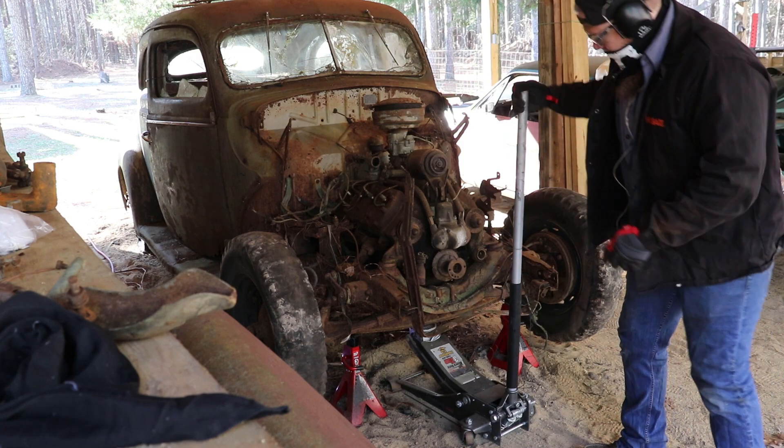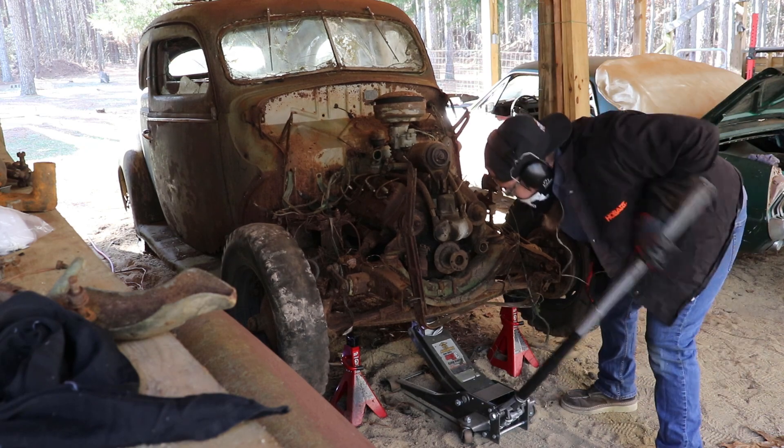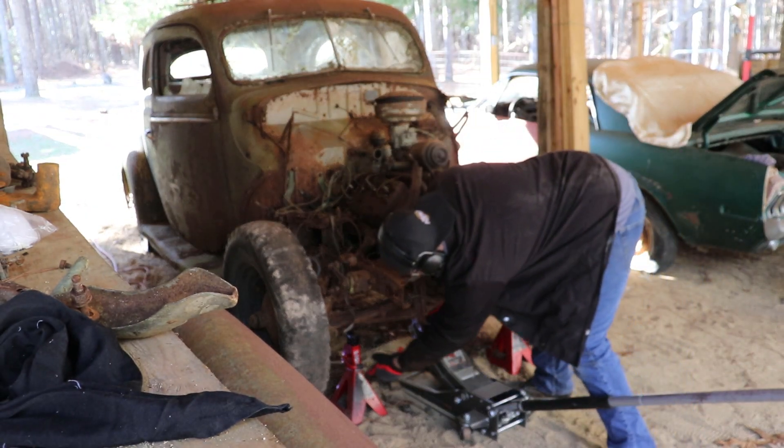So now I've got the front end off the car. In the next episode, I'm going to pull it in the garage and actually take the flathead apart. I'm going to show you how to take the flathead apart without breaking any of the bolts.